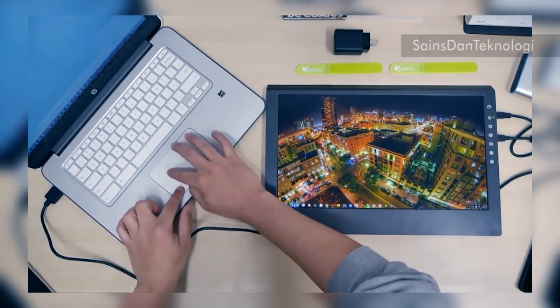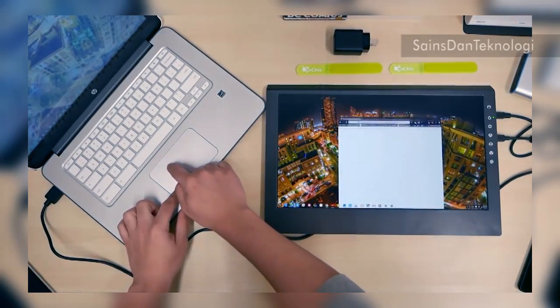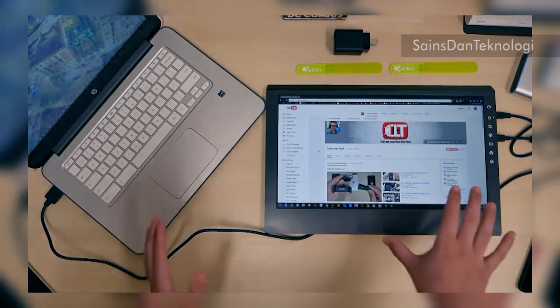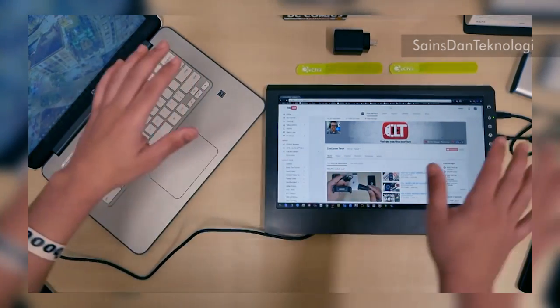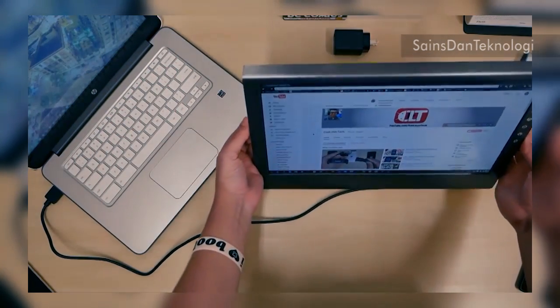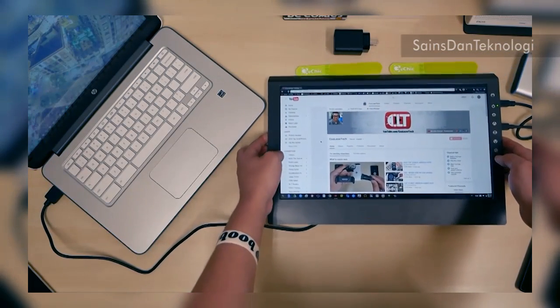I'm walking around it to check the viewing angle and it really holds up — it doesn't fade out. It's almost like an e-ink type display in terms of how consistent it stays at different angles.